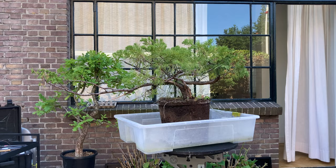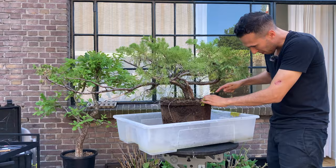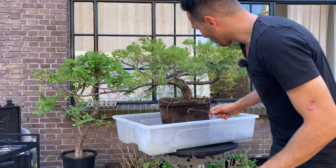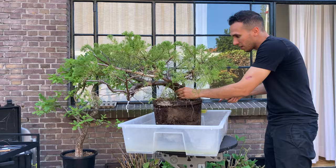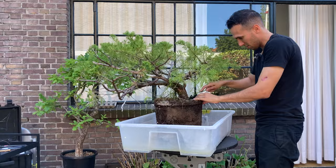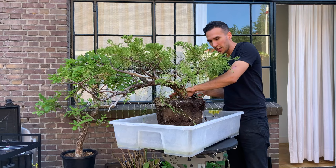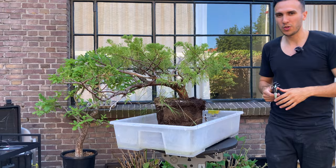I'm going to use this fork to get to the top of the tree. Of course, we are not going to repot this time of year, but since this is very difficult material, I want to see where the tree starts. There are a lot of possibilities with this tree. I'll clean this up and then come back to you so we can see how the base looks and how the tree looks when it's cleaned.